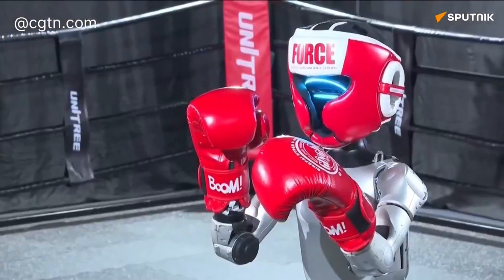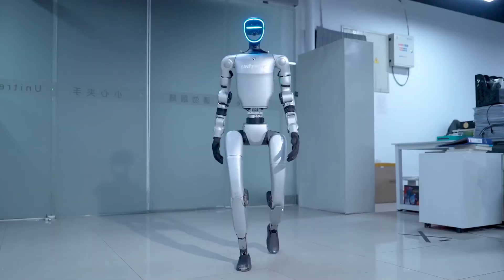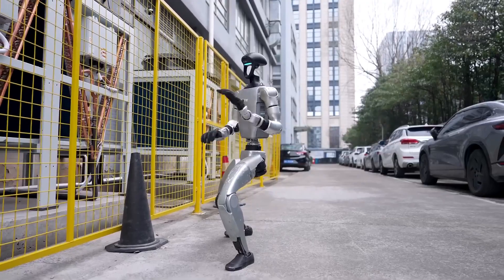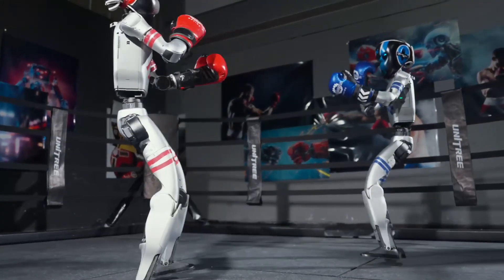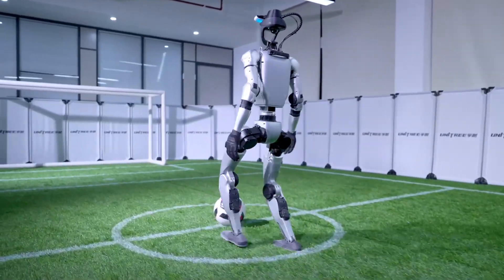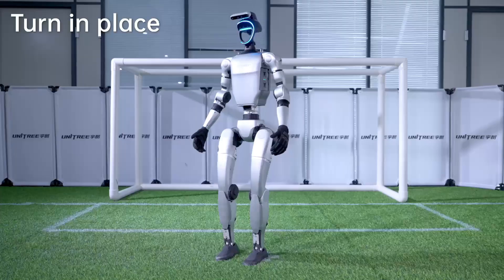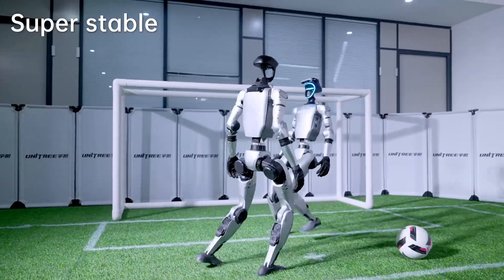If you are keen, you will notice these robots are smaller in size compared to what you might have seen before from Unitree. They came up with a new iteration of the G1 robot specifically meant for boxing, called Unitree G1 Boxing. They also have another iteration specifically for playing football, called Unitree G1 Comp. They have several iterations of the same robot made for different purposes to create variety.